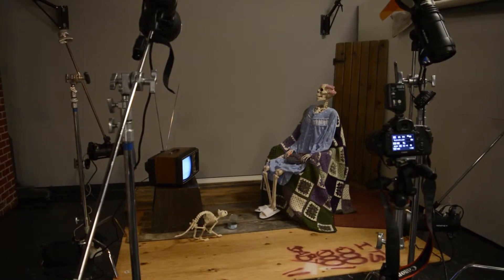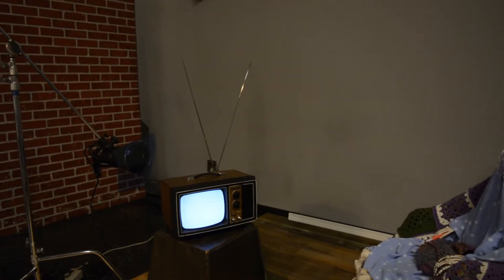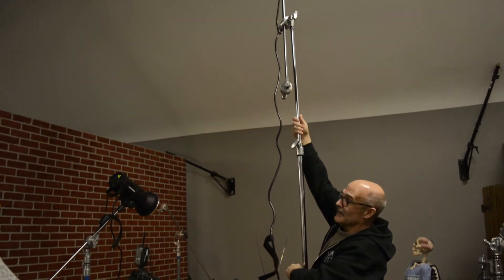Another image I've done — I have a life-size skeleton that I use often, and I brought that into the studio and did a whole old cat lady scene. I brought in a little cat skeleton, set up an old retro TV, and just had a lot of fun with that. That was a really interesting one with a lot of detail in the lighting.